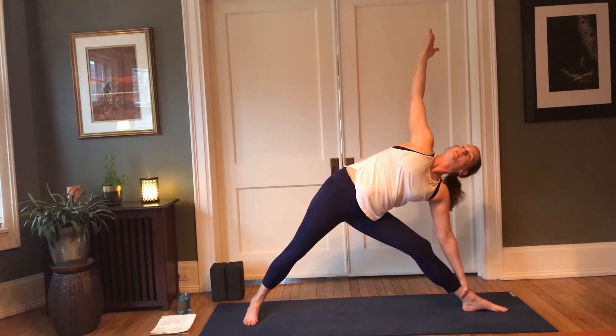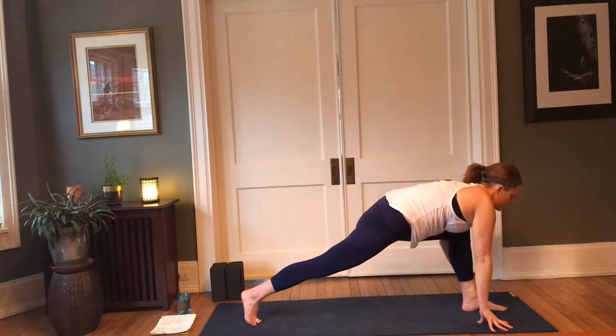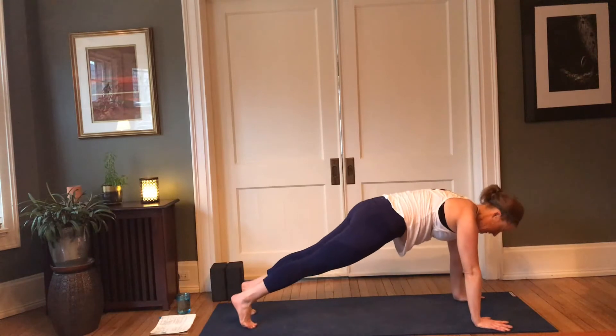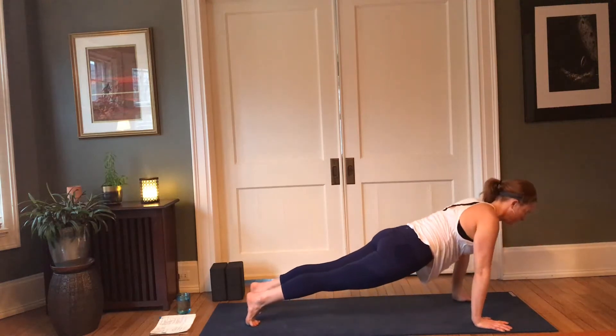Decide where you have the gaze fall — down, neutral, or up. One more in-breath here, and then exhale — release the hands to frame the foot. Go ahead and step it back to plank pose — knees, chest, and chin, or chaturanga. Come back into plank pose, or modified — lower the knees, pull the hips back.